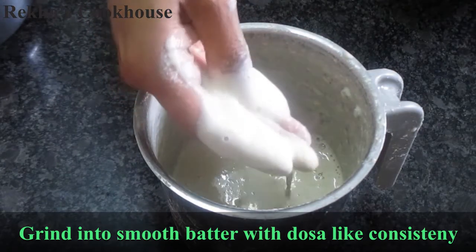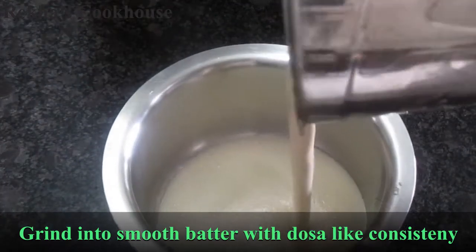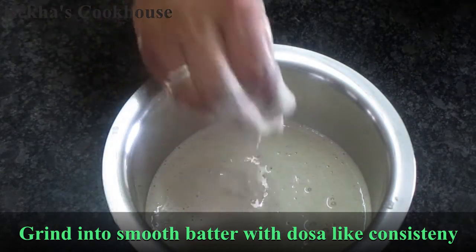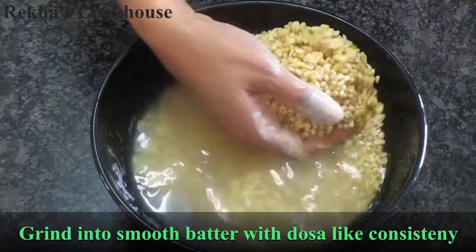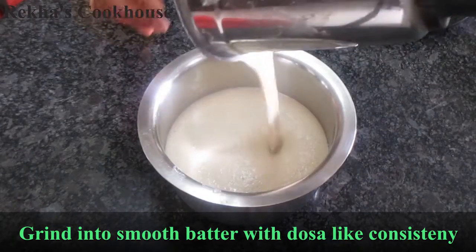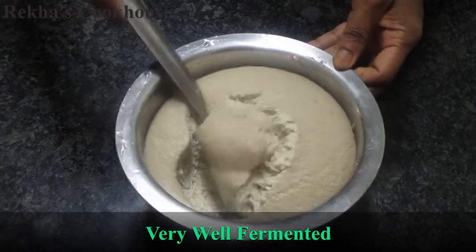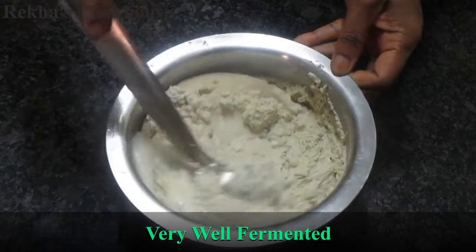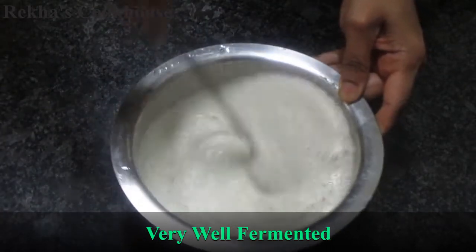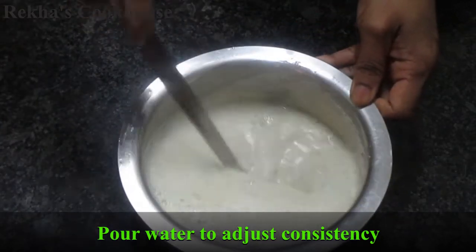It's ready to cut it. If you cut it in the pot, it's easy to cut it. I will take it and add the consistency.